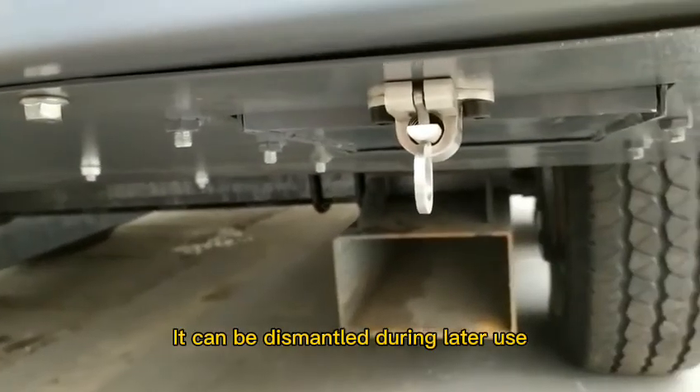The forklift device can be dismantled during later use. Thank you for watching this video of the Prozwell portable screw air compressor. Prozwell has been producing portable, scooter, and stationary air compressors for 15 years. If you are interested, please follow us. If you have any questions or comments, leave a message — thank you so much.